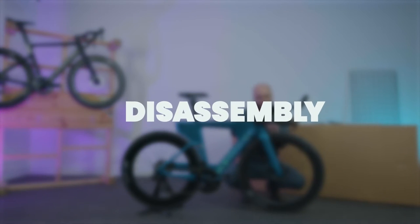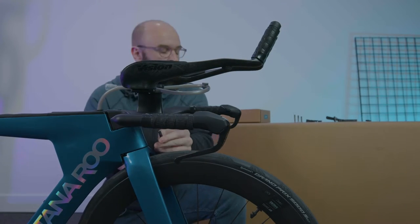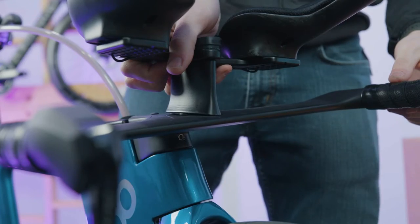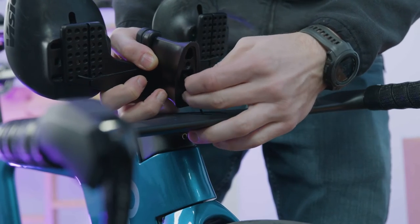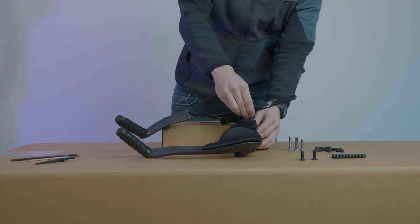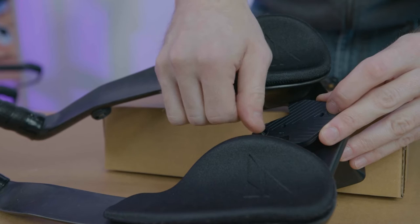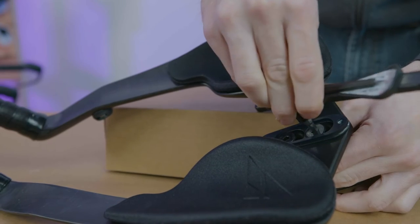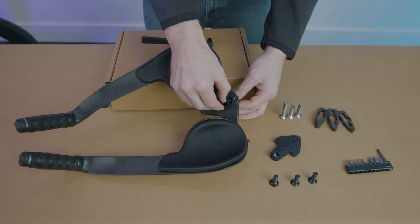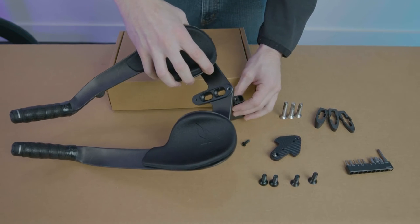The first step is to remove the standard 50 millimeter riser that comes on your arrow extensions. Loosen the riser bolts in the riser. Disconnect the wire from the port junction box that is located in the riser and screw the bolts to remove the hose clip. Then remove the riser bolts on the top of the extensions and set aside. The riser should now be completely disconnected from the arrow extensions.